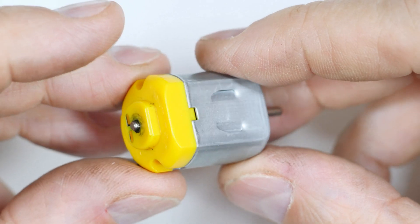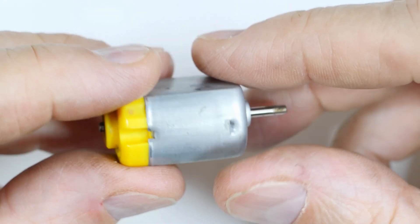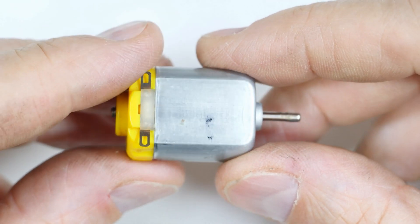This is one of those little DC motors that you find in toys and such. Let's take it apart and see how one works.